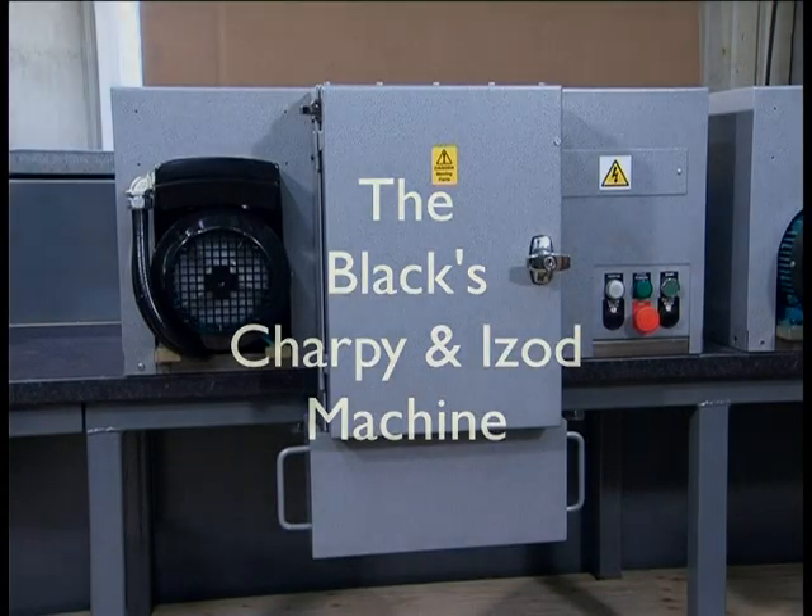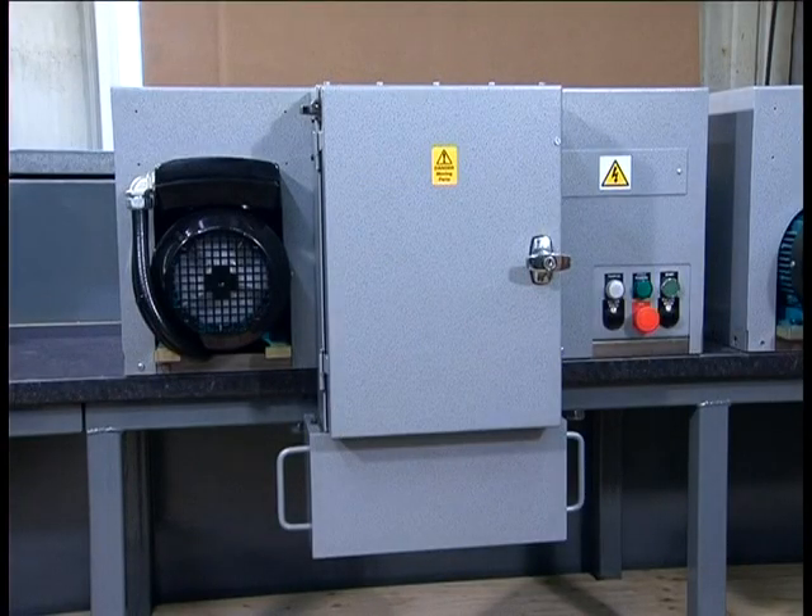Thank you for taking the time to look at this video which shows the operation of our Charpy and Izod specimen machine.